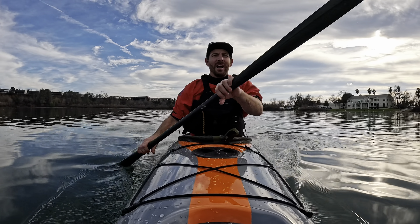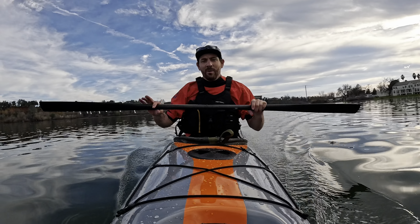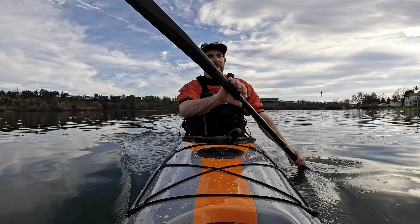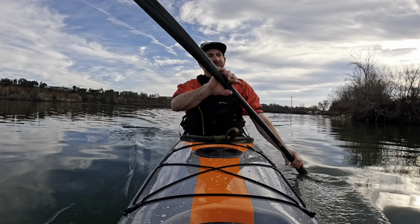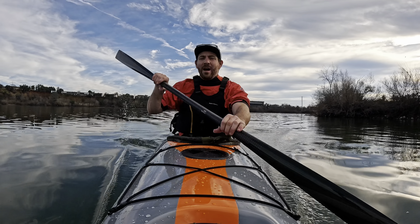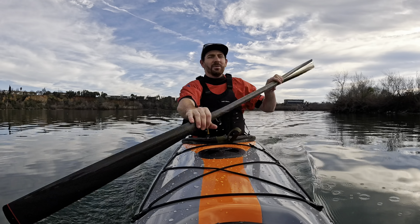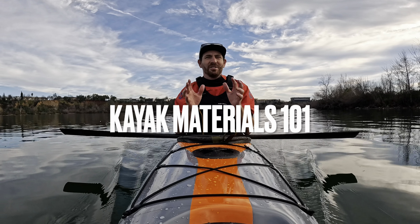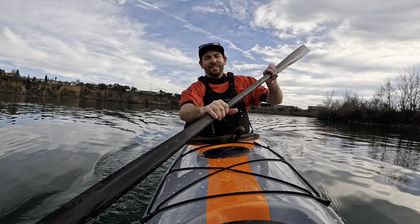I'd say the Equinox is a little better tracking and probably a little more forgiving all around. The Stellars all have a softer chine, so they want to roll to the secondary edges a little easier. But if you're looking at an Equinox, it's probably worth your time to check this one out too. Obviously a little bit more money — typically Stellars are around $1,000 to $1,500 more than an Eddyline, because you're getting into either fiberglass, carbon fiber, or carbon Kevlar as opposed to thermoformed ABS. I have a whole video on materials — if you're trying to understand what's right for you, go watch that video. I'll link it up at the end.